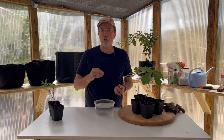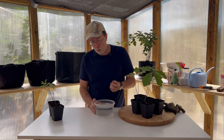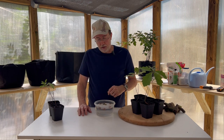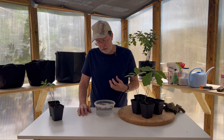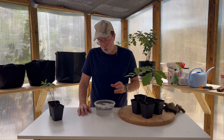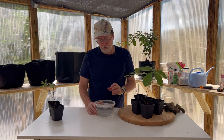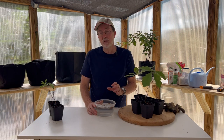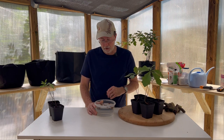Once you've collected your acorns, get as many as possible because a certain percentage will not be viable. Place them in water — the ones that float are probably not viable. These I've had for a long time and most of them are floating, which means they're either insect-damaged, hollow, or not viable. Toss those out if you see a lot of floating.